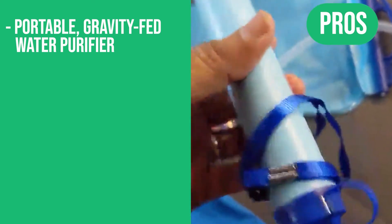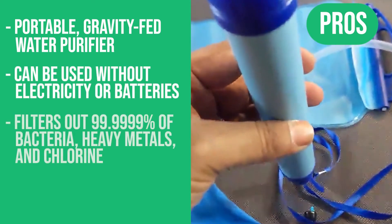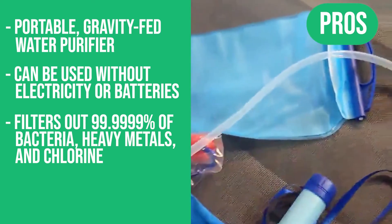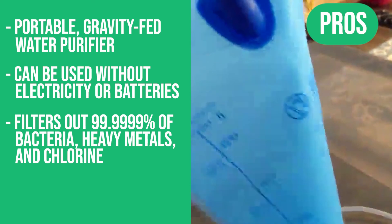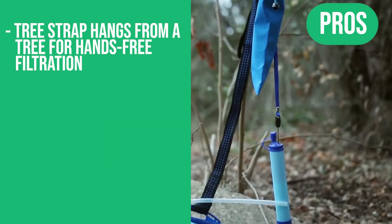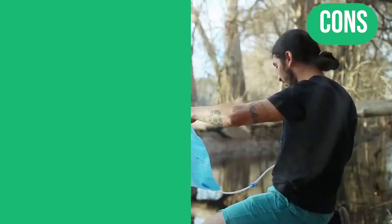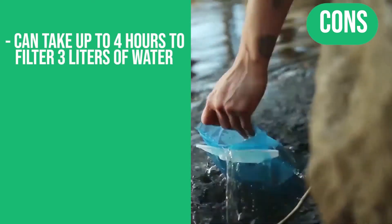Portable gravity-fed water purifier, can be used without electricity or batteries, filters out 99.999% of bacteria, heavy metals, minerals, and chlorine. The tree strap hangs from a tree for hands-free filtration. The only con: it can take up to 4 hours to filter 3 liters of water.